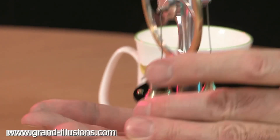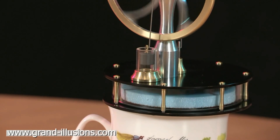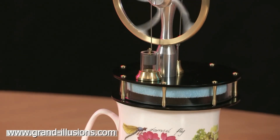It's worked beautifully, this. Let's put it back on the cup of tea and we'll get it going at good speed. I think we can probably light the lights in the house with this one. Here's the hand Stirling engine — it's a beauty.